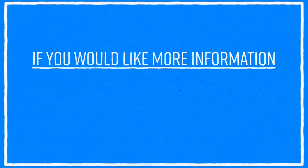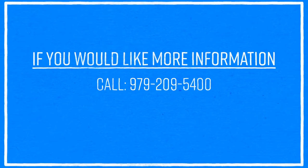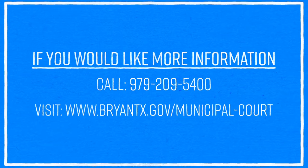If you have any outstanding warrants or would like to know more about them, call 209-5400 or visit briantx.gov.